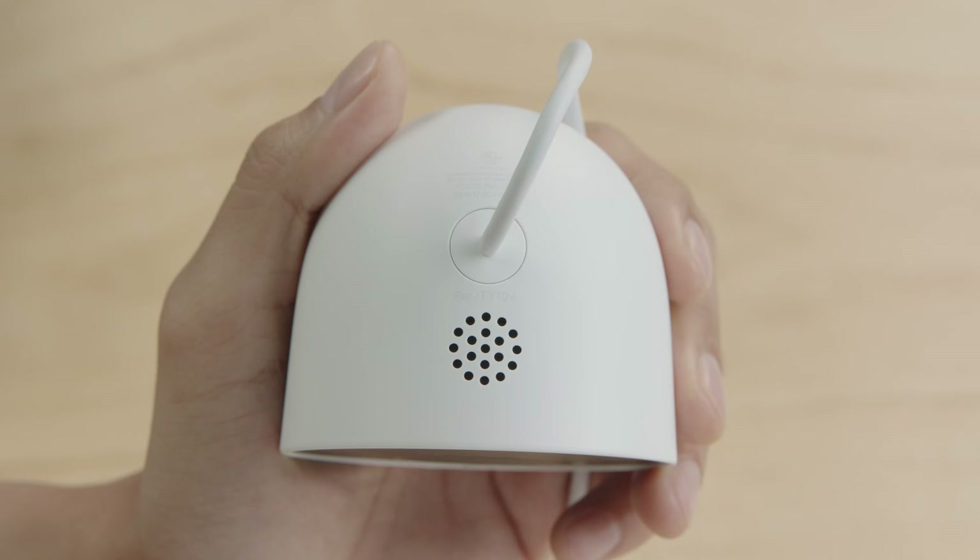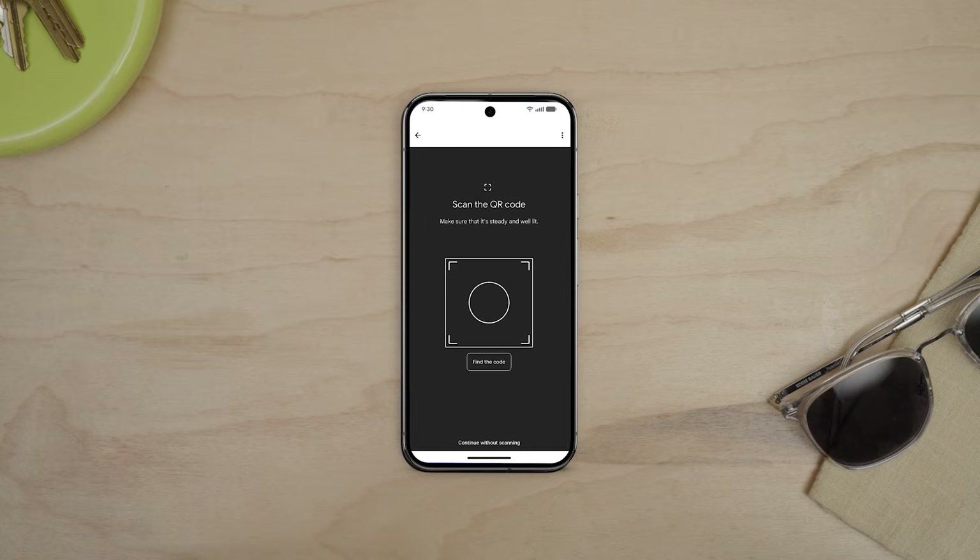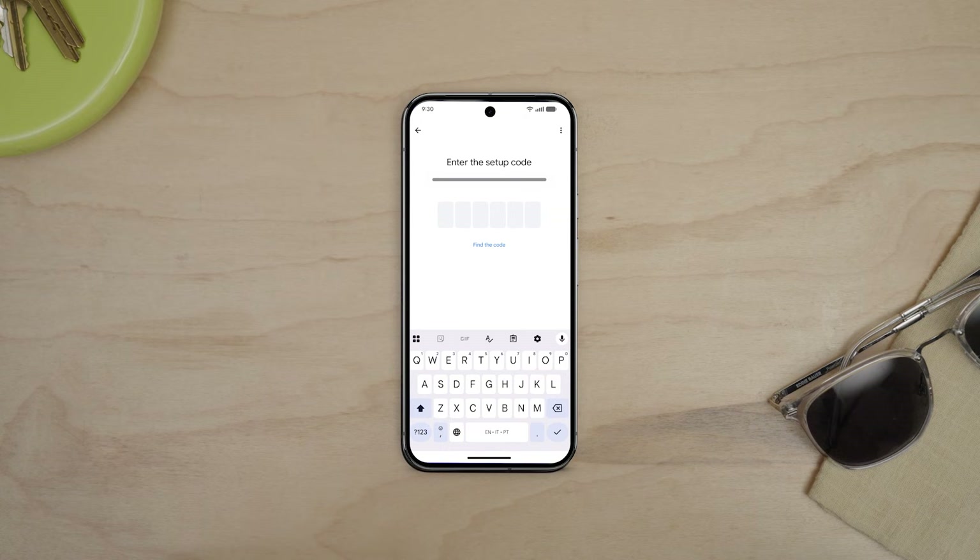If you misplaced the QR code, you can still set up your camera. You'll enter the setup code found on the camera between the speaker and the cable. Skip the option to scan the QR code, then enter the code.